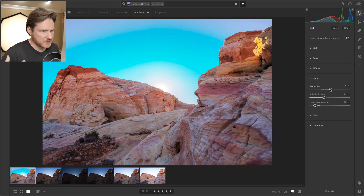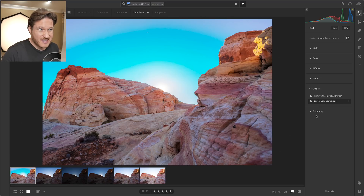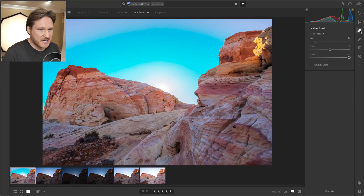I usually just bring sharpening right up to the middle because I like them nice and sharp. I'm shooting on the Nikon Z7, which is around 45 megapixels — that also explains why it took a little bit longer to process. I'm going to click on the Heal/Clone button to clean things up, and you know, some people say that's not how it really looks, but in my line of work I don't really care — I just want it to look how I pictured it in my mind.